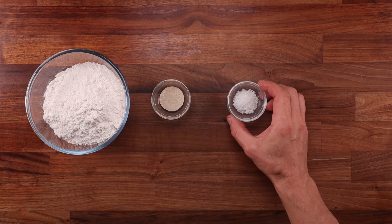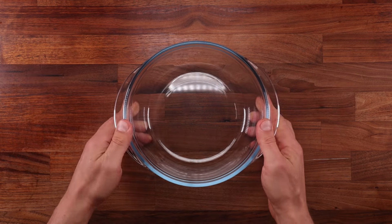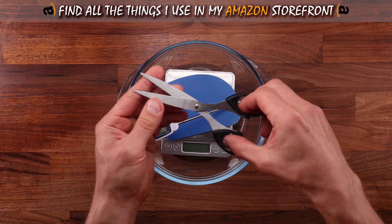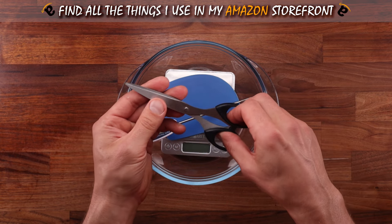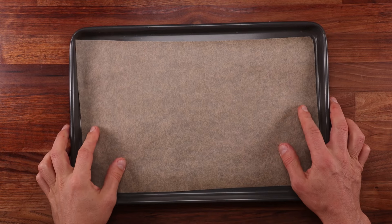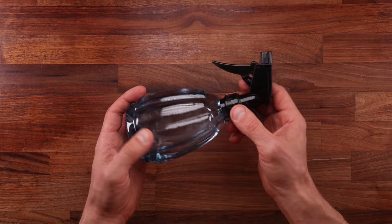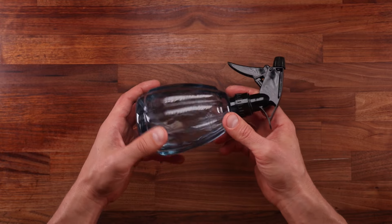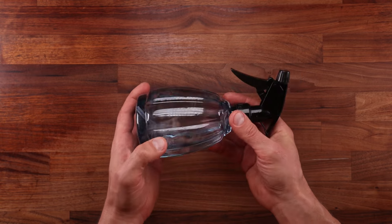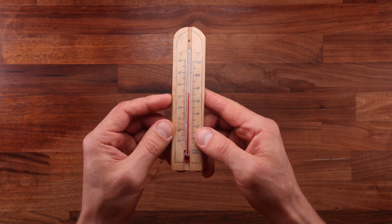Here are the ingredients we need: white bread flour, yeast, salt, and water. Yes, it really is that simple. When it comes to equipment, we'll need a bowl, scales, a dough scraper, a temperature probe, and a pair of scissors for scoring. A large baking tray lined with non-stick paper is all we need — no baking stones, no baking steel. A spray bottle with water will really come in handy for creating that crispy crust, so if you don't have one, get yourself one. It's very affordable and super useful.